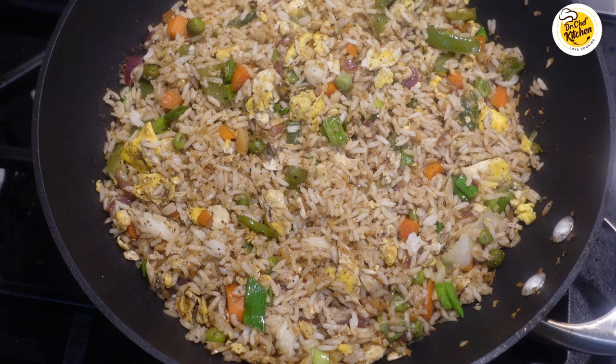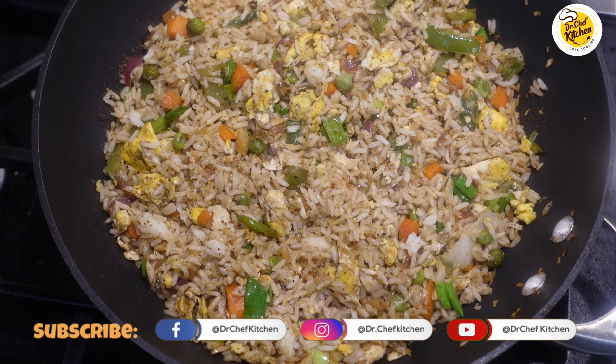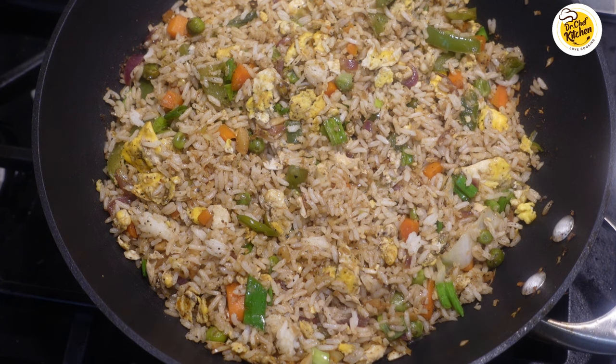This is the Chinese-style, 100% restaurant-style egg fried rice. Trust me, try the recipe as I've shown and it's going to taste as good as what you eat in a restaurant. The secret of this recipe is cooking everything on high flame, and the use of vinegar and black pepper. I hope you enjoyed this recipe — please try it out and post your comments below. Thank you and have a good day.